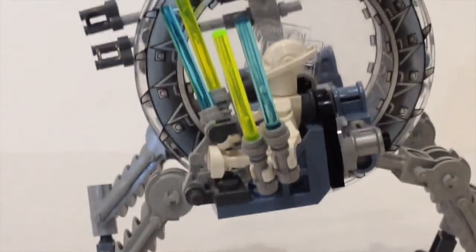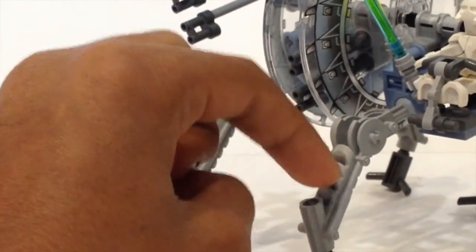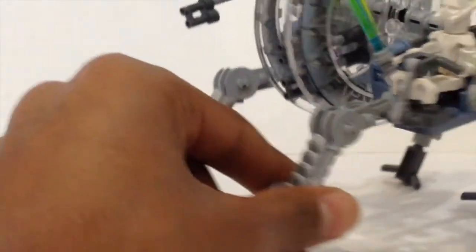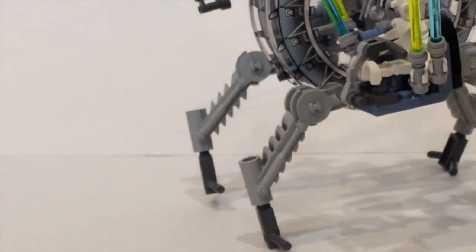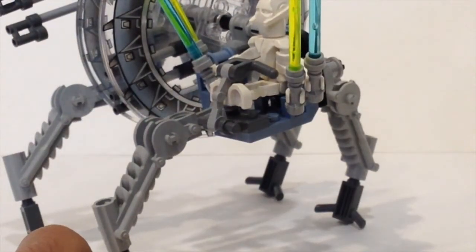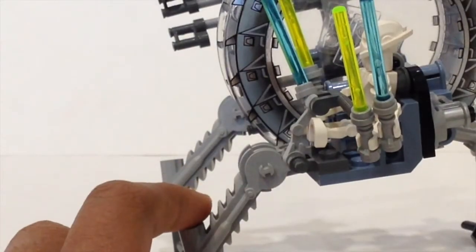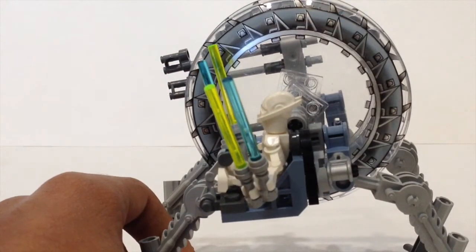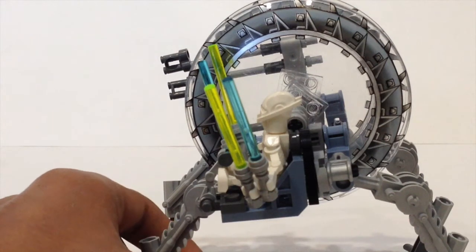Zooming in on the leg pieces — they are made with a very special piece I have never seen in a set before. I think this was a special mold for the legs. The feet are made out of LEGO jackhammer pieces. The actual dish here is printed, which is also interesting because back in the day they did not have stickers — they had all printed pieces. That was really cool.